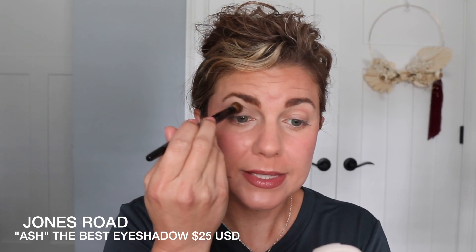Now y'all, these are just eye swatches so you can see what they look like on the eye blended and built up a little bit. This is Smoky Gray. I think I would wear this one more just in the crease personally — it's a pretty shade, but it's a little deeper than what I would normally go for all over the lid. That's what I would use it for.